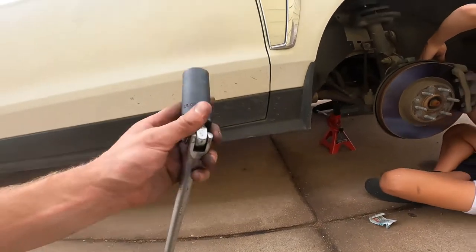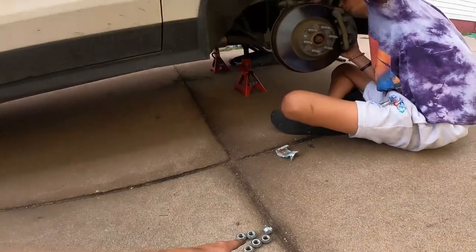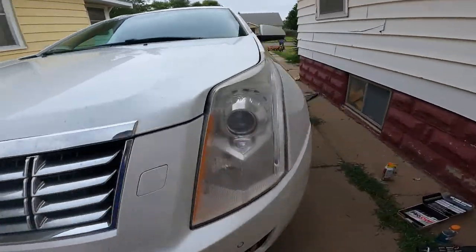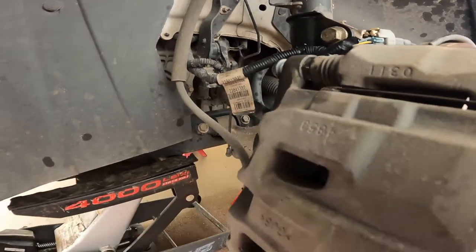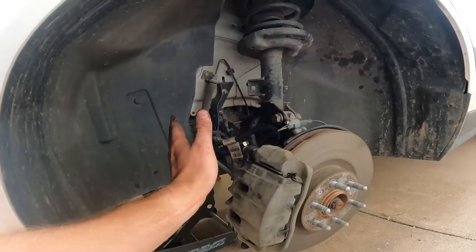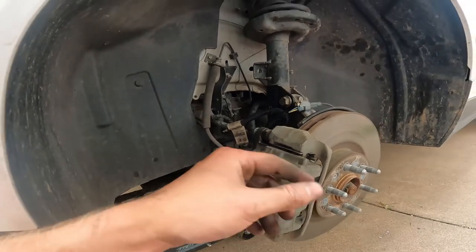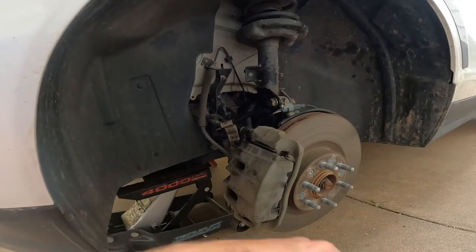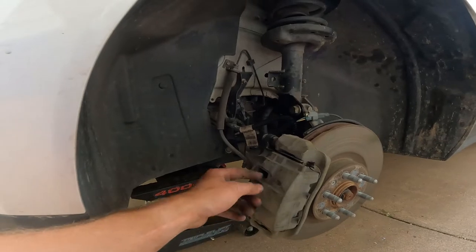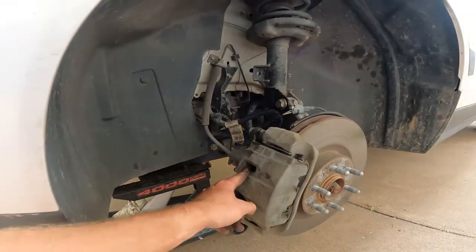As far as tools, you're going to need a flathead screwdriver and a 22 millimeter socket — or you can use a four-way for the lugs. These caliper bolts are a 13 millimeter, and then there is a 19 millimeter nut. That's all you guys are going to need. You could use a flathead screwdriver to pry the piston back into place, or if you've got one of those fancy little brake piston compressor tools, you can use that too. I like to live on the cheap side and use the tools I've got.